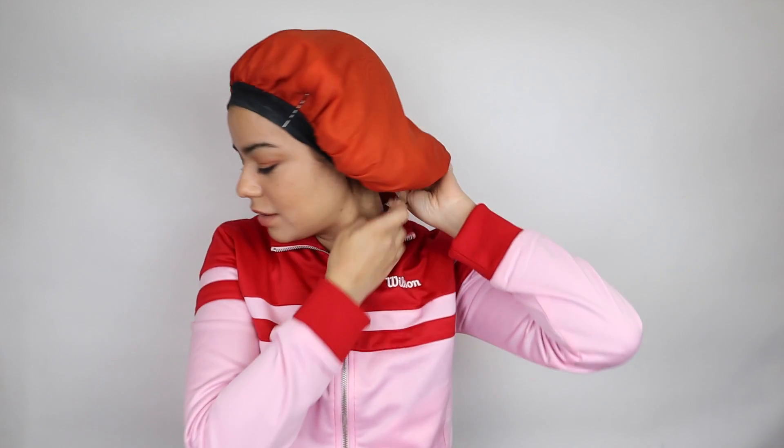I'm going to take some bobby pins and just kind of pin everything so that when I'm sleeping it doesn't move around. It is about 9 PM, so I'm going to let you guys know in the morning how my hair looks.